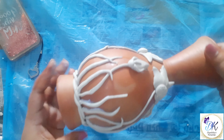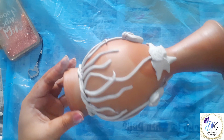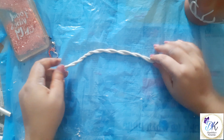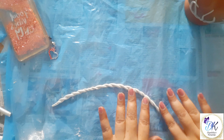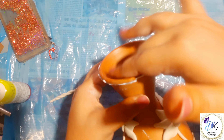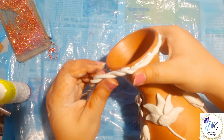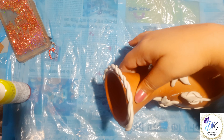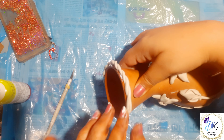Our clay work is almost done. Now we just need to add a clay border on the top, following the same process as we did earlier. Our clay work is almost finished — now I will let it dry for two to three hours.